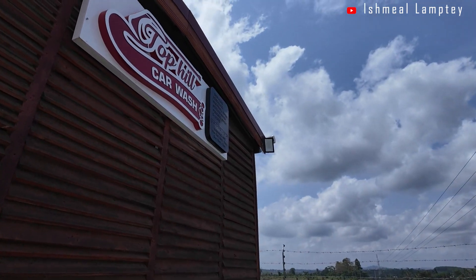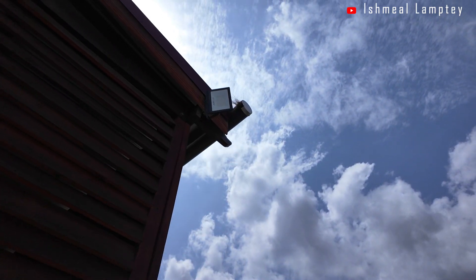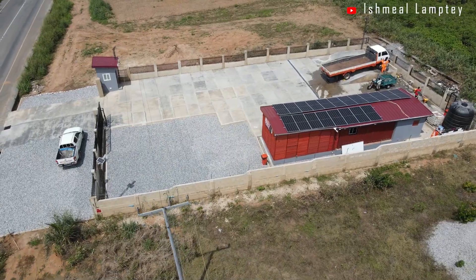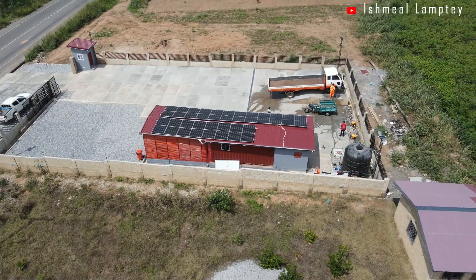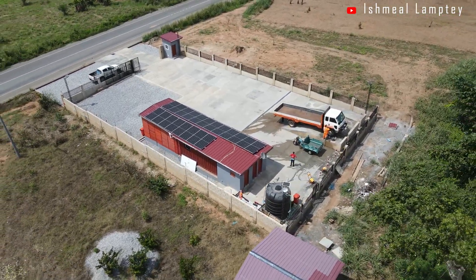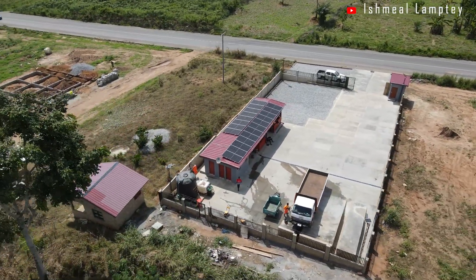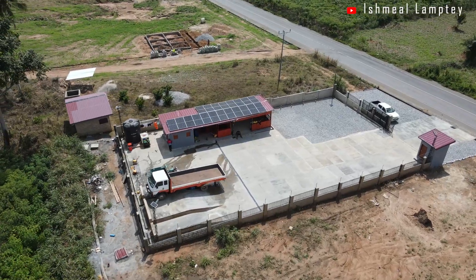Then we have floodlights — 50 watts each, with a total of four pieces — which we use for two to three hours at night, typically turned on around six o'clock and off by about eight o'clock, since after that we have solar street lights providing illumination. We also have borehole pumps: one is 1.5 horsepower at about 1,100 watts, and the other is 1 horsepower at about 750 watts. We run them one at a time — alternating between them — and running for about an hour is enough to fill our tank depending on the water level.